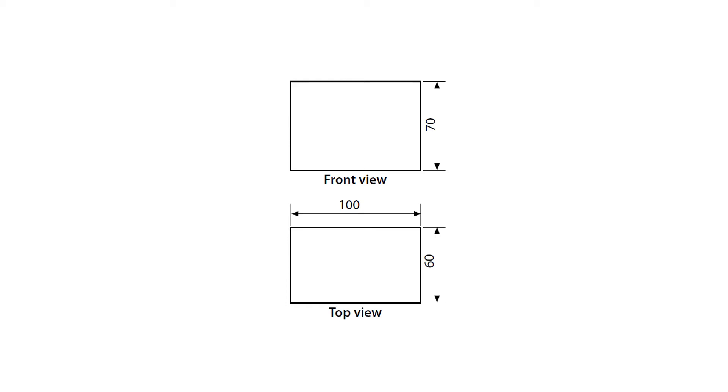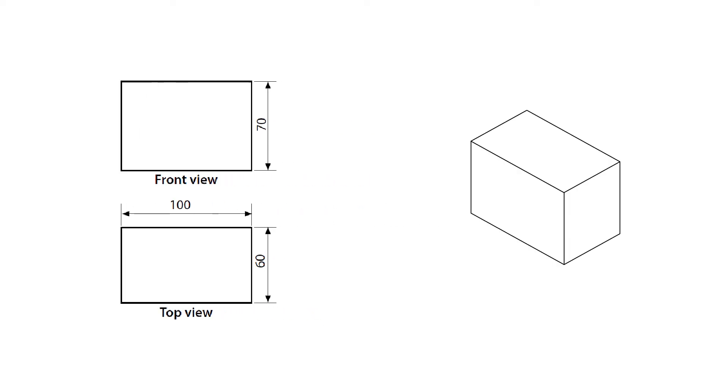Hello all, thank you for joining in. Today I will show you how to convert this orthographic drawing into isometric projection. To help you visualize the orthographic drawing, let me show you how the object looks like in 3D.